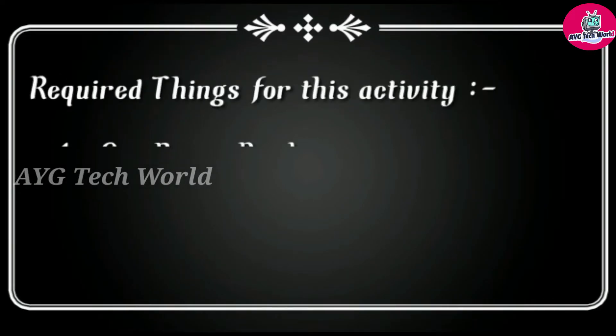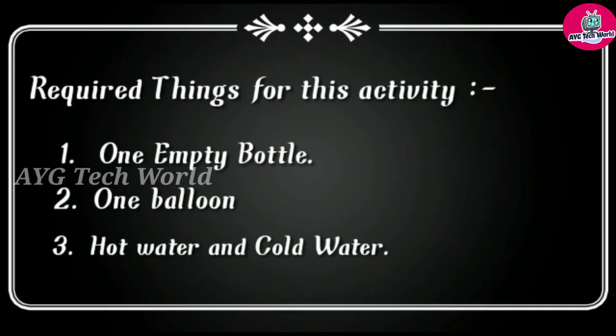Required things for this activity are: one empty bottle, one balloon, hot water and cold water.